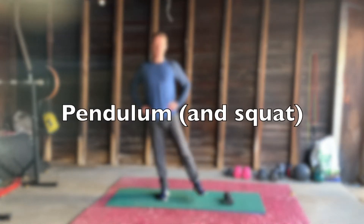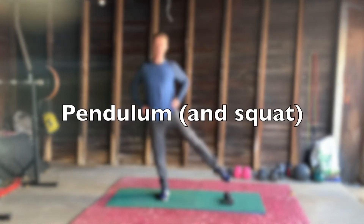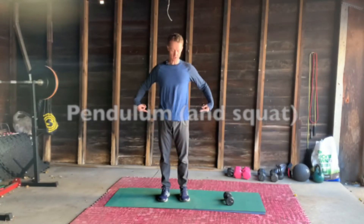Hello again and welcome. This is the pendulum exercise. This time we're looking at the glutes and the side muscles here, the glutes medius and minimus.